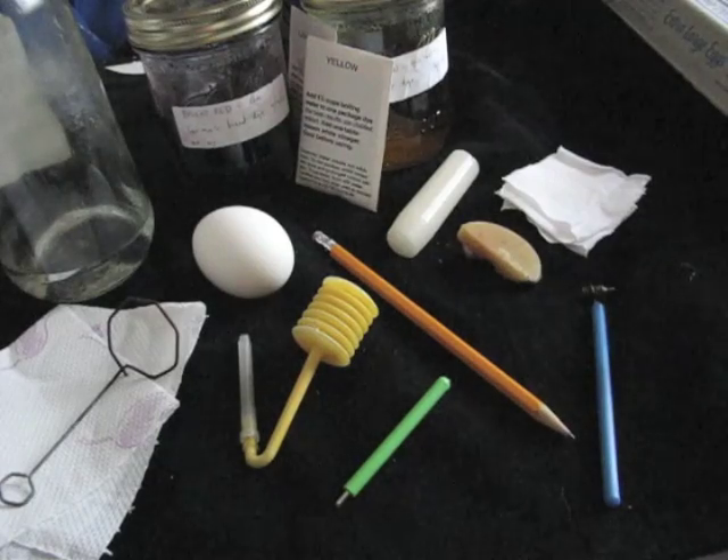All you'll need for this project is one or more chicken or duck eggs, an egg blower, wire egg dipper, several wide-mouth glass jars, packets of assorted powdered egg dyes, white vinegar, several cups of boiling water, some paper towels, a pencil, a candle, several pieces of soft cloth, a kistka, and a chunk of beeswax.